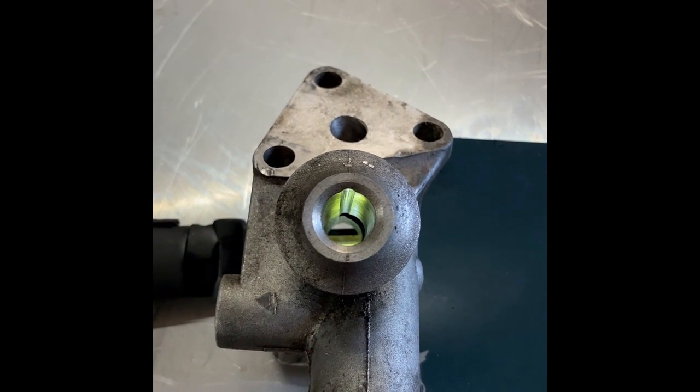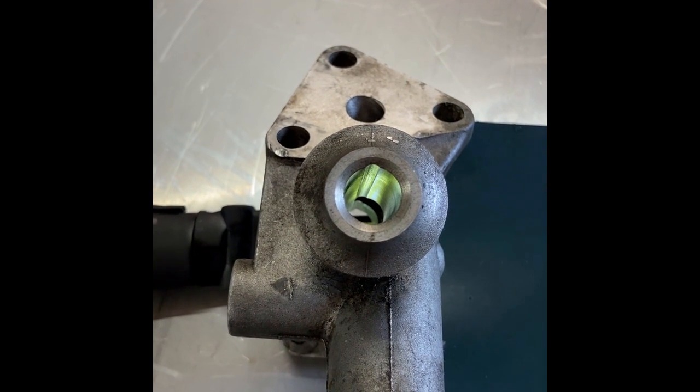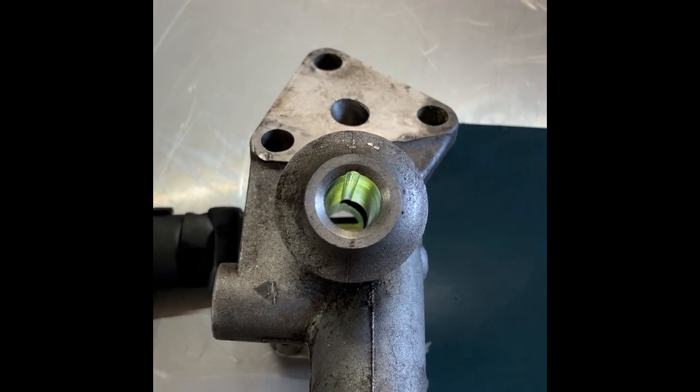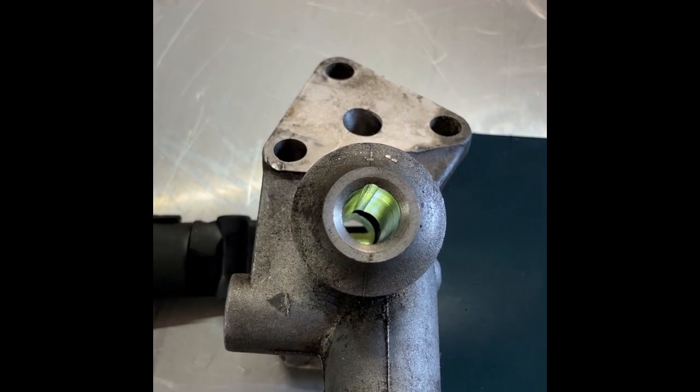The oil leaking out on top of the oil pump is intentional. Here you can see the groove from the pressure canal to the top of the oil pump — it's probably there to lubricate the gear of the oil pump and the chain that drives the cams.